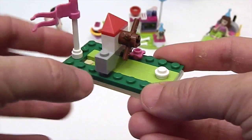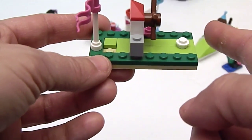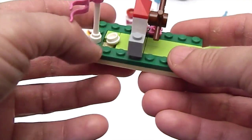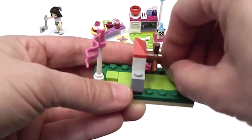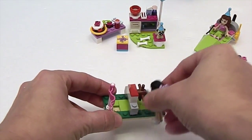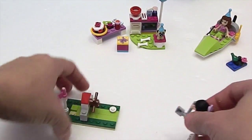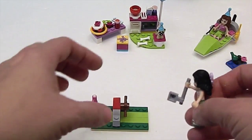Here's the little putt-putt windmill — it spins just like the motor, which is awesome. It's got a little flag and a little flower, and the coolest thing is it comes with a couple of extra golf balls. You can get a hole in one — you can make her hit the little Lego piece and see if she can make it. Ready, set... oh, got caught! Round two — go go go! Yeah, you can fling it through there!